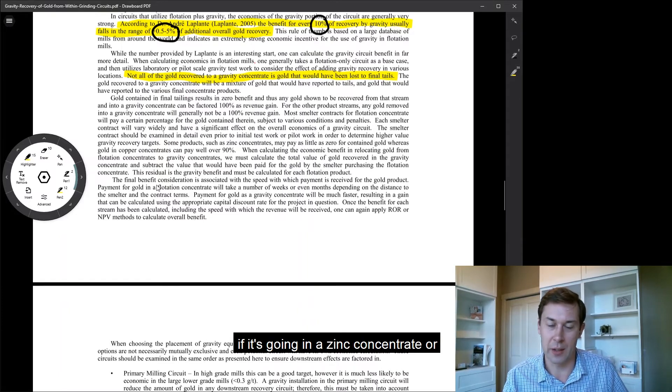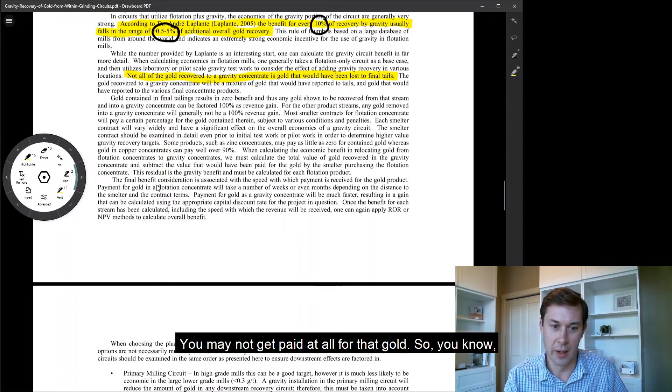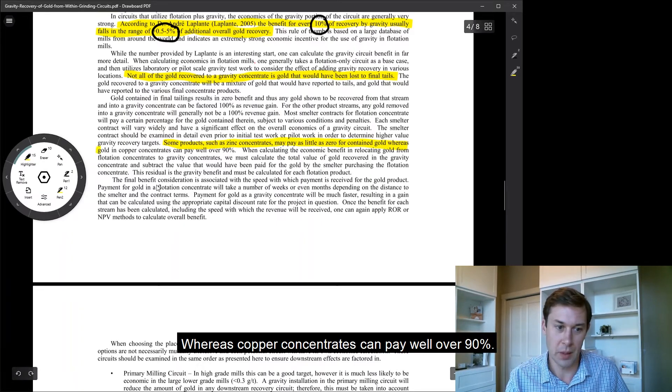But in a polymetallic concentrate, if it's going into a zinc concentrate or a lead concentrate — silver not so much, but lead or zinc — you may not get paid at all for that gold. Some products such as zinc concentrate may pay as little as zero for gold, whereas copper concentrates can pay well over 90%.